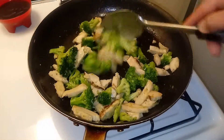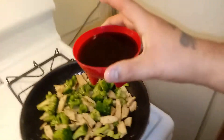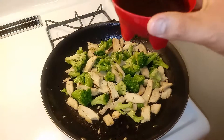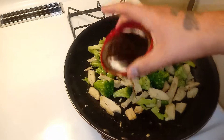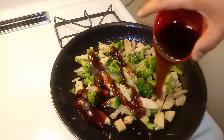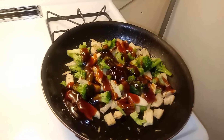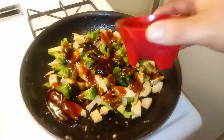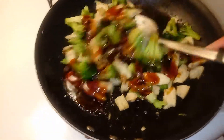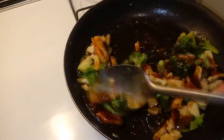Now guys, we're gonna add our teriyaki sauce. I got this teriyaki sauce — it's sweet and salty. My advice: don't add any salt at all, because this is already sweet and already salty. It's up to you how much you want. I like a lot of sauce, so we can go ahead and put that on there. Make sure you get an even layer. From here on out, you just give it a stir — that's it. There's your chicken teriyaki and broccoli.